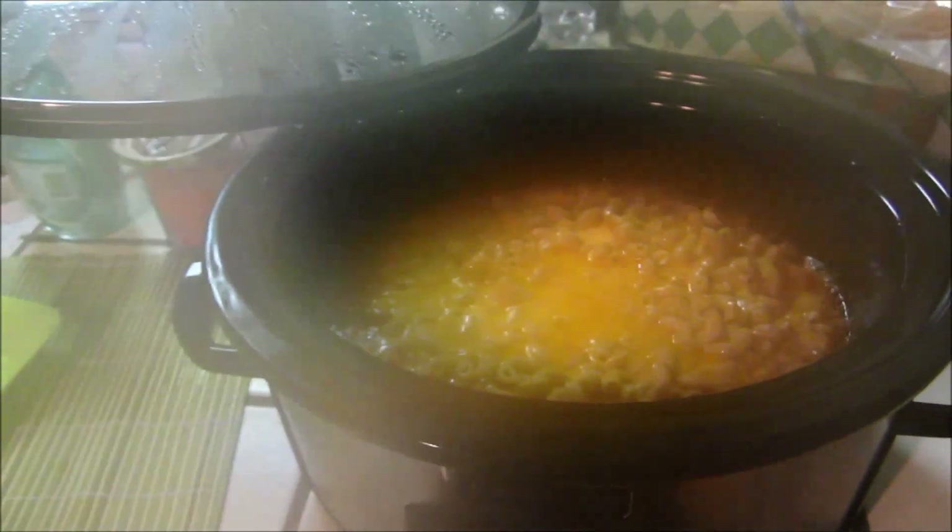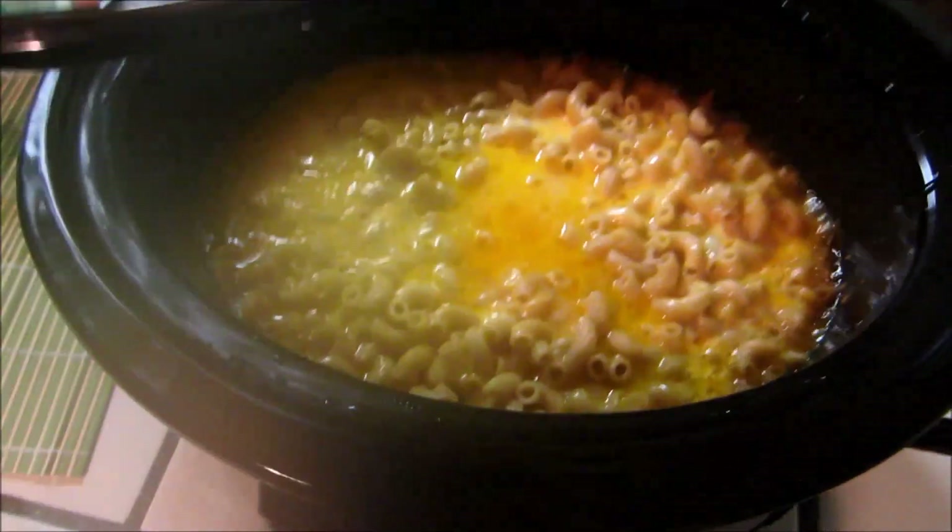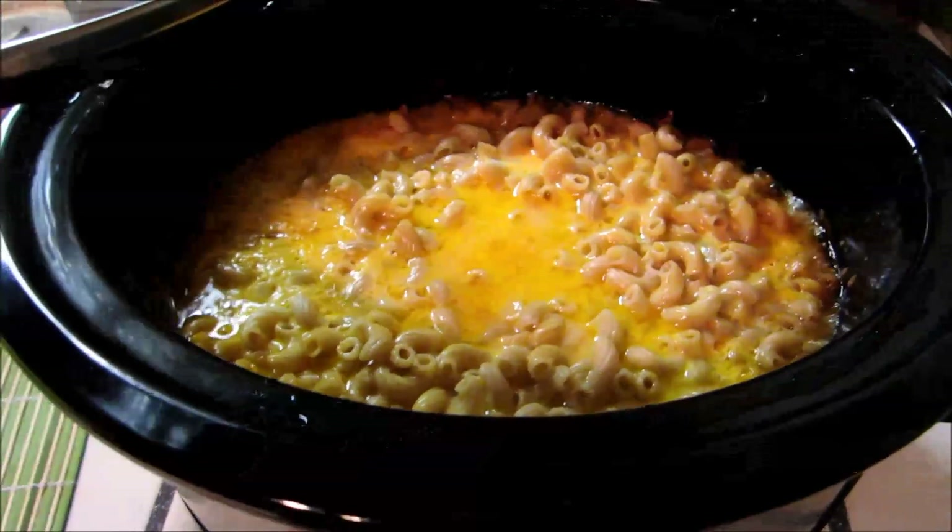Alright, so three hours later and this is what it looks like. It's all steamy, it's sizzling, it's yummy, it's melted, it's gooey — it looks amazing. And I can't wait to eat it in just a few minutes. It turned out great and I can't wait to try it.